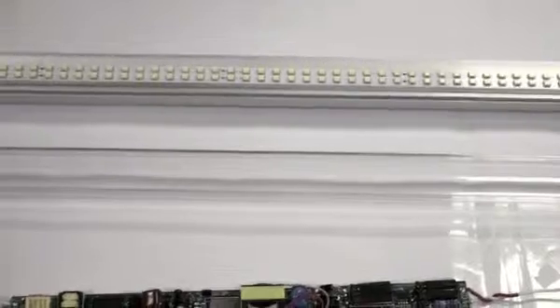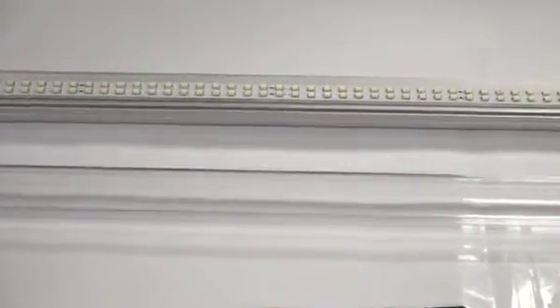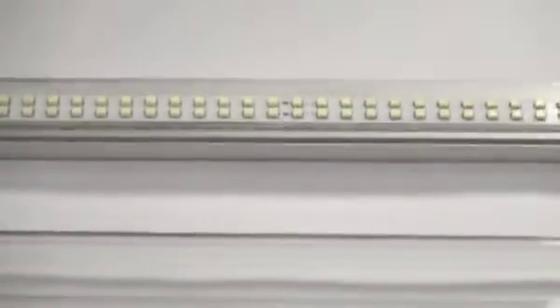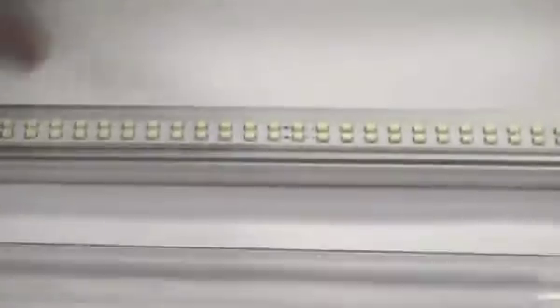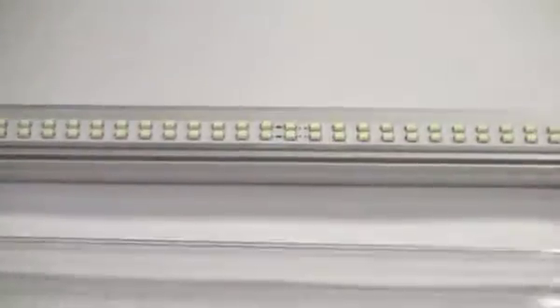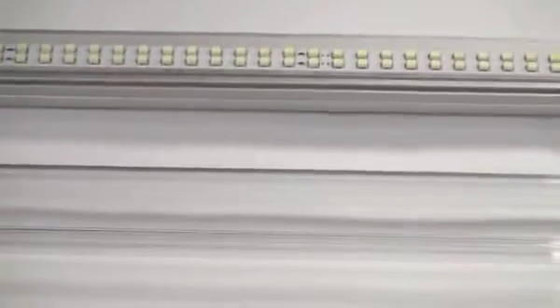I just wanted to give you some information on one of our other products, which is our SMD or Surface Mounted Diode T8 Tube. As you'll notice, there are little squares on top of an aluminum backing, which is very similar to the DIP. The SMDs are just mounted on top and then basically put together. This is a little bit different than our DIP line.